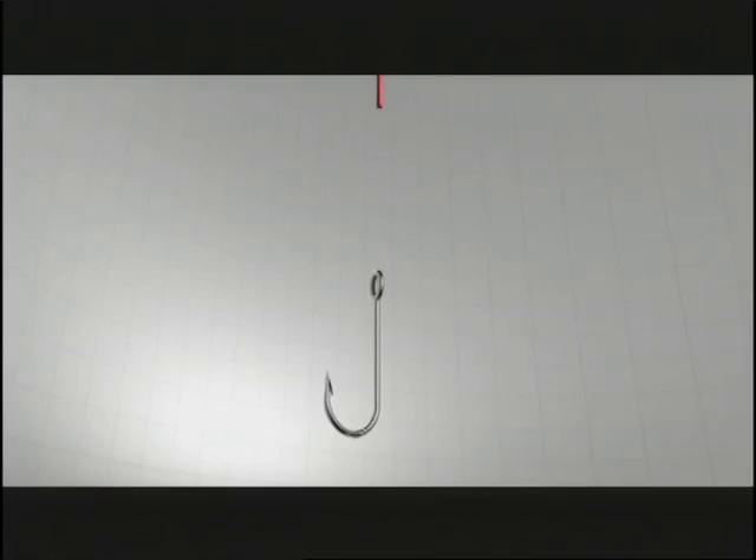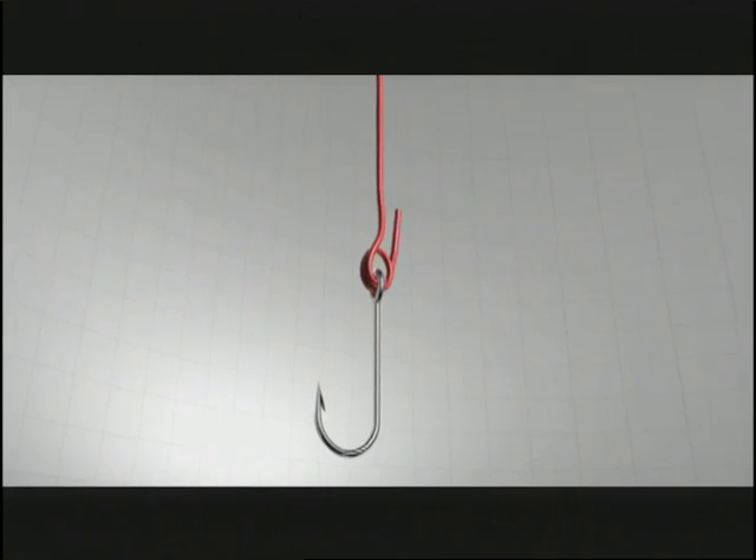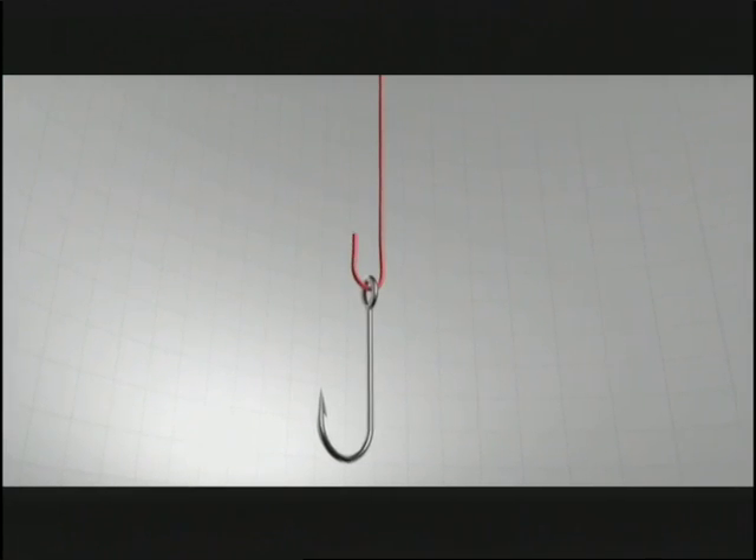Now if you're watching carefully, you'll notice that tying the I-Crosser and the Uni are very similar. The only difference is on the I-Crosser you go through the hook eye twice, and on the Uni or Dunkin' Loop you only go through once. So the question is, is two better than one? Let's find out.